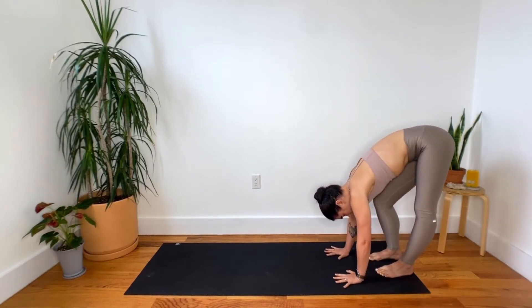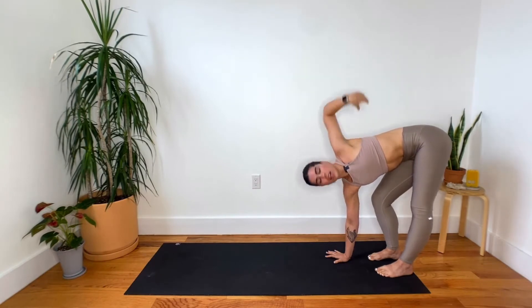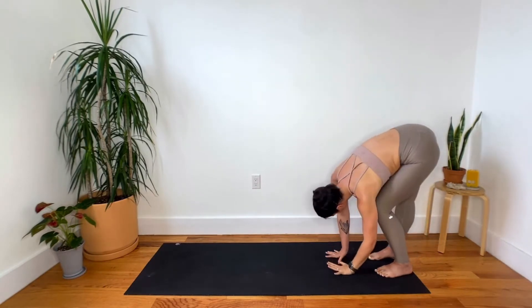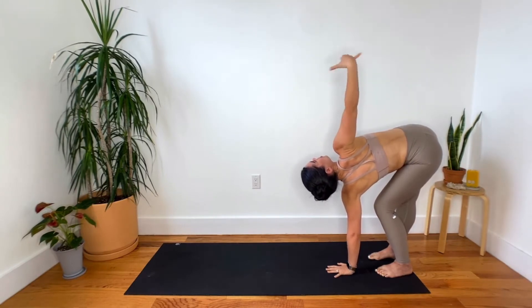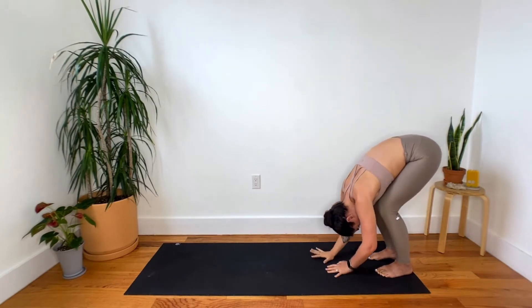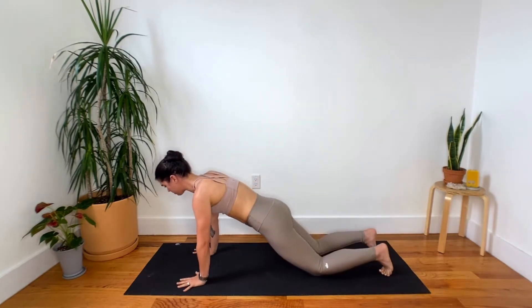I'm going to sink into my left hip, peel the right arm off the ground, look up at that top hand, maybe a circle of the hand, and then fold it back to the floor. Sink into your right hip, straighten the right leg, bend left, and circle at that top hand once again. We've done lots of twisting today. Folding forward, walk it all the way out to either your plank or your knee plank, either or.